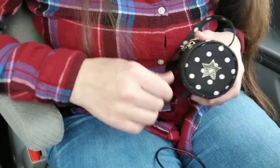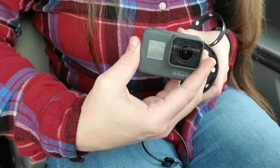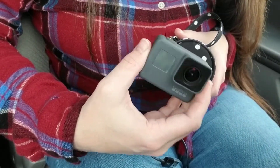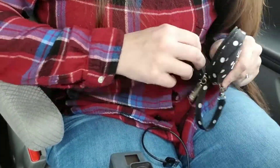Today I am going to fit a GoPro into the Passy Pod. I didn't think that this would fit, but it does. So I'm going to show you how I fit this in here.